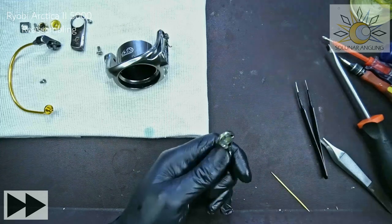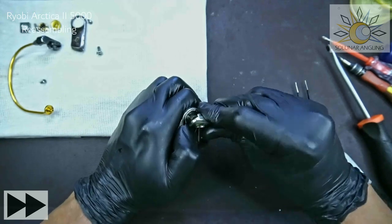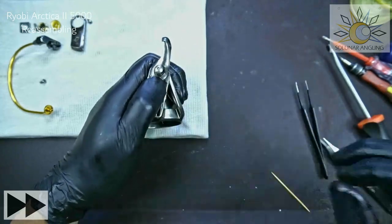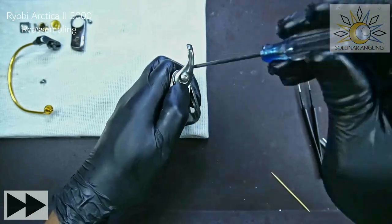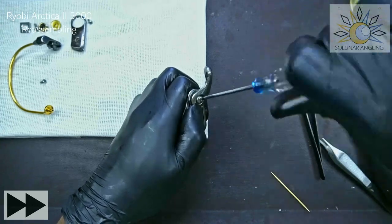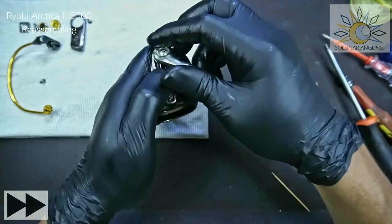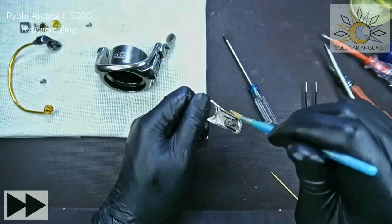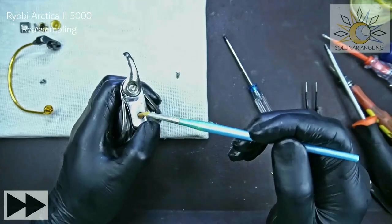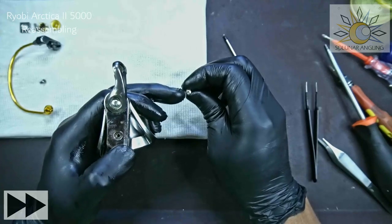Give the bail arm a test — seems good. Take the torque screw for the bail arm; it's not my preferred screw type but that's what's used. You can change it to any screw of the same diameter. Now put on the cover — I prefer greasing it. Slide it on and put on the cover screw, which is also a torque screw. You can change this to a regular screw of the same diameter and head size.